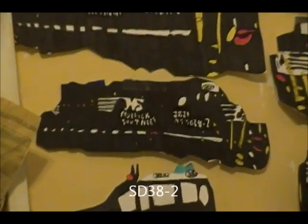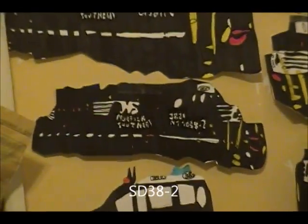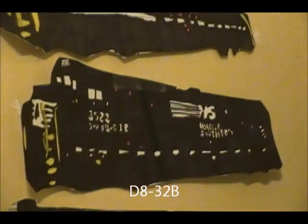ST-38-2, number 38-21 — this one came out really good. The back is a little messed up, but other than that I think it was perfect. D-8-32B, number 35-22 — my first actual GE, and other than that line you see about five white lines back, it's pretty good.